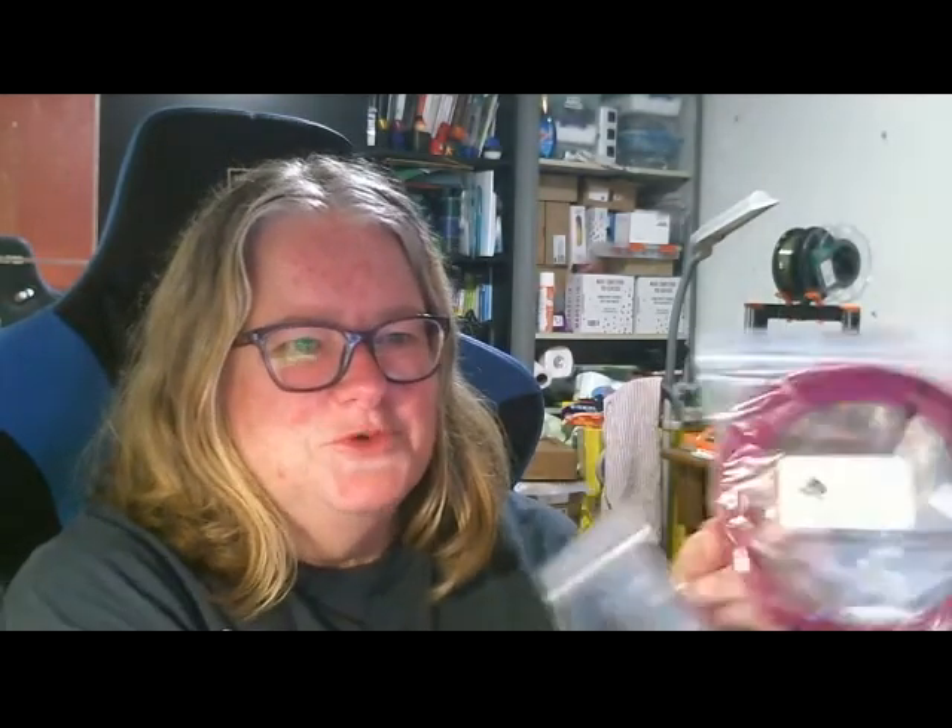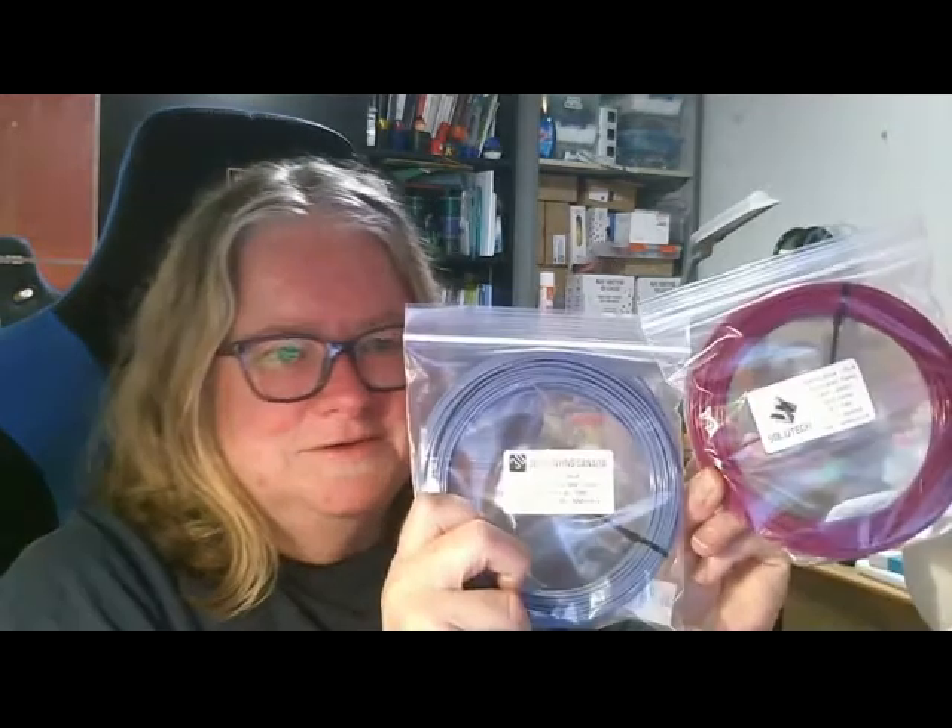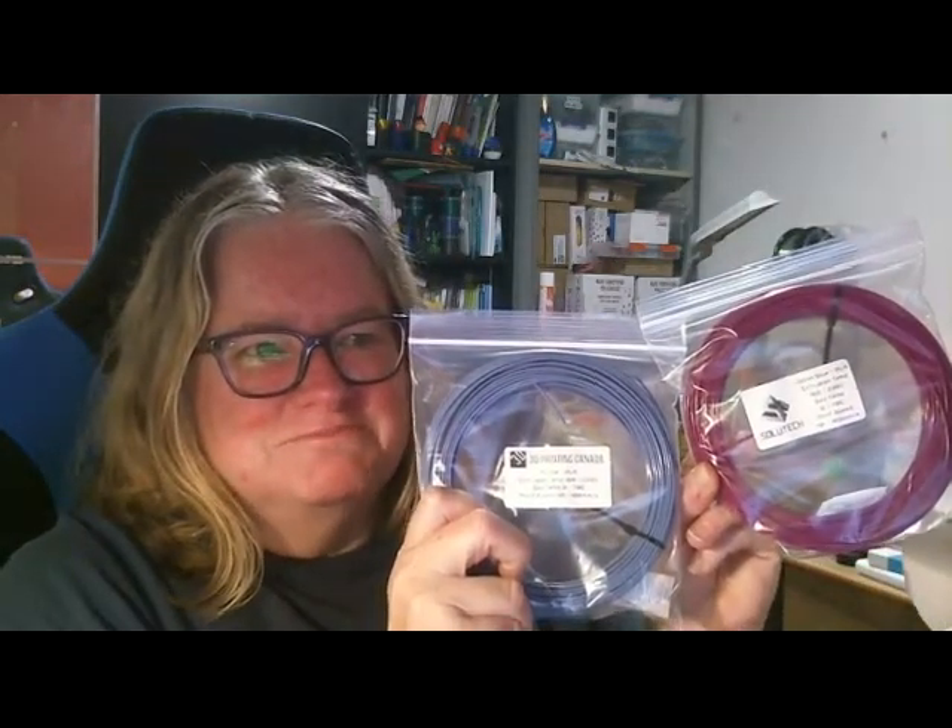And from 3D Printing Canada, Purple PLA. I think this is the Soyuteg Denim Blue and this is the 3D Printing Canada Purple. There's a little mismatch on the bags but that's no dramas.